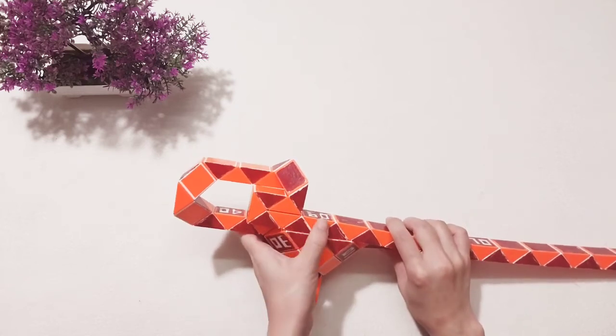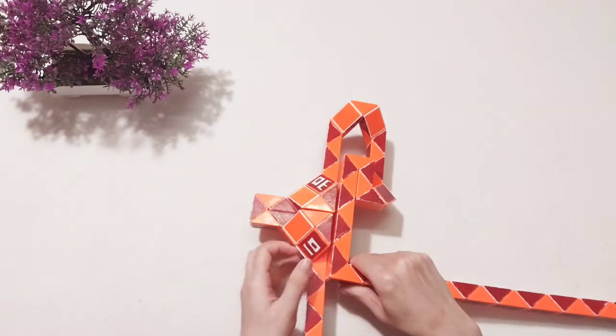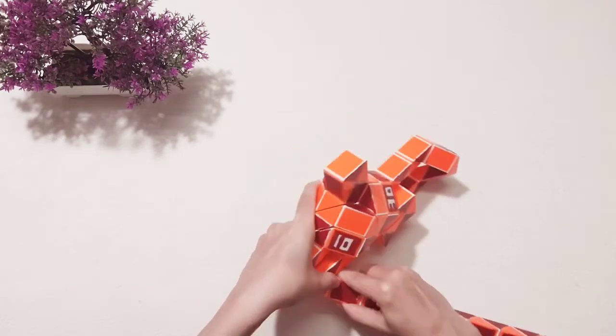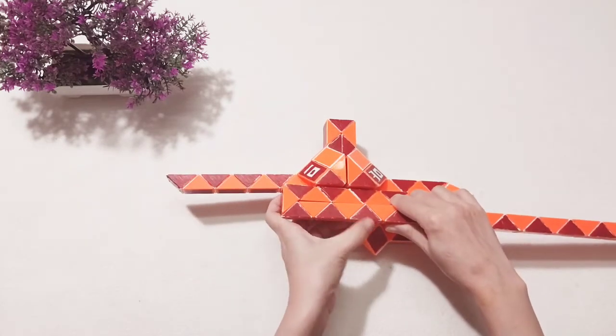One, two, three, four, five, six, seven feet. Go up. And go inside with the next one. One, two, three, four, five — go down.